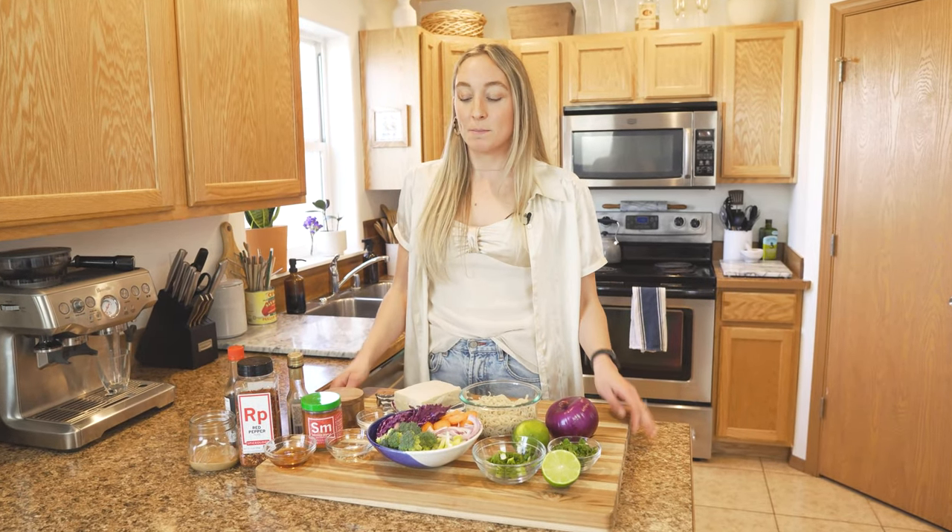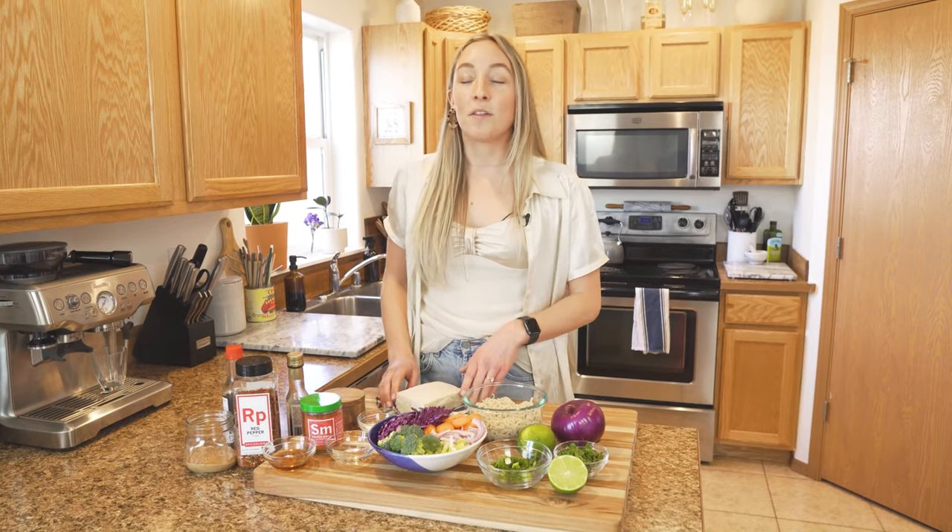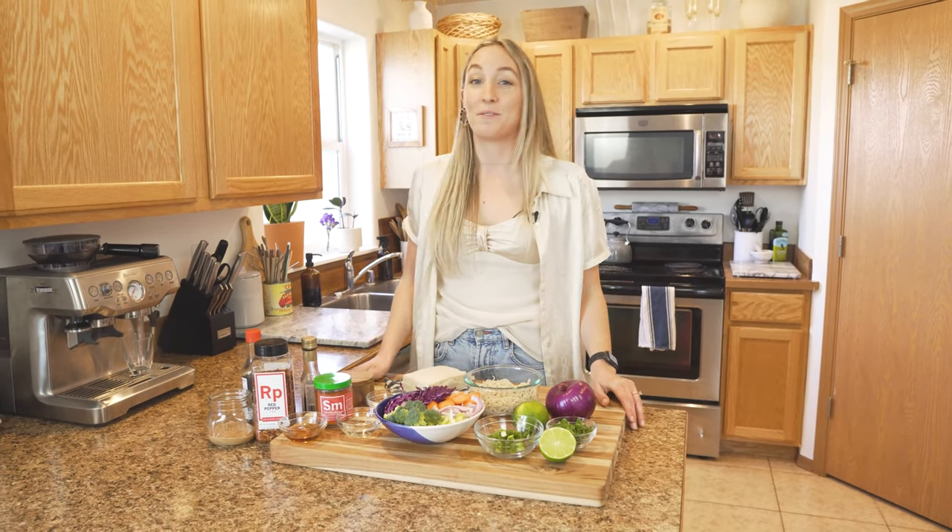Hi guys, it's Katie with The Veggie Option and today I'm going to be showing you how to make some smoked maple tofu with an incredible maple peanut sauce that can be combined with some stir-fried veggies and noodles to make an incredible dish packed with flavor.